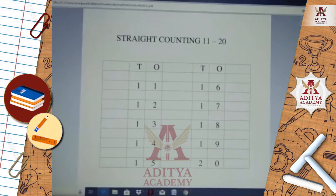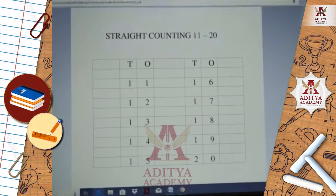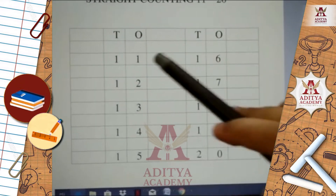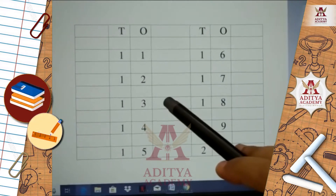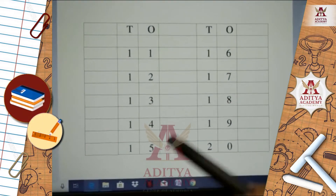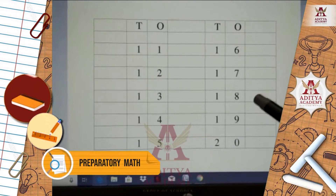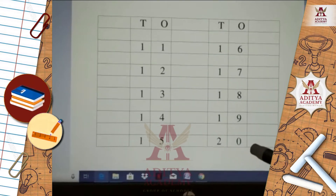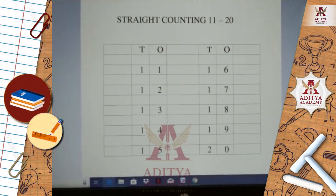This is our first topic: straight counting from 11 up to 20. Students, here you can see easily the numbers — and 20. So, this is the straight counting from 11 up to 20.